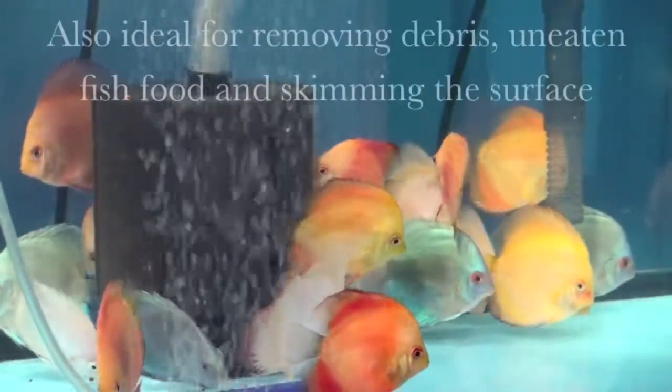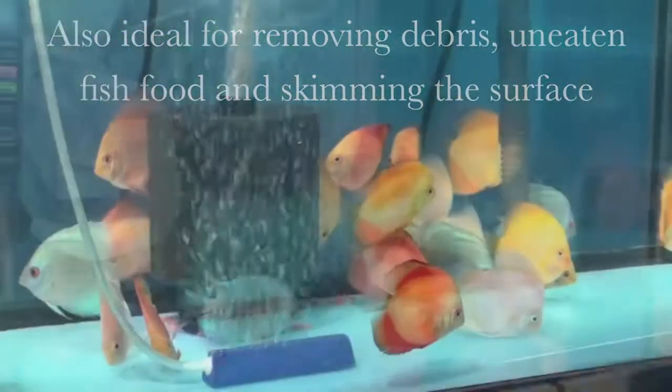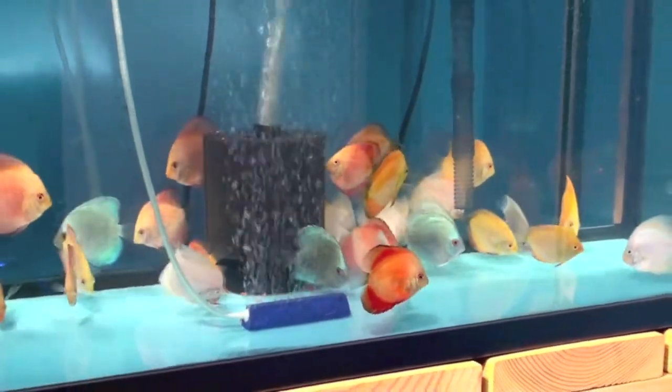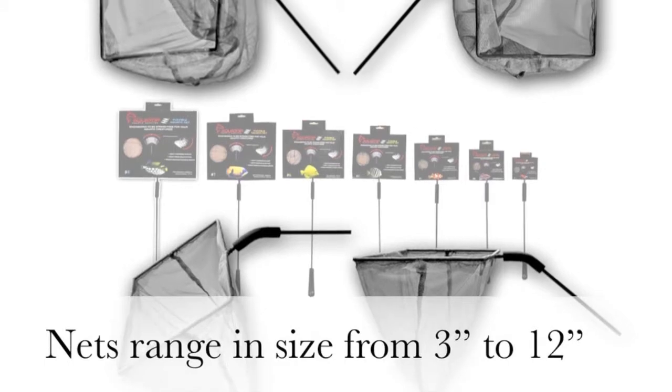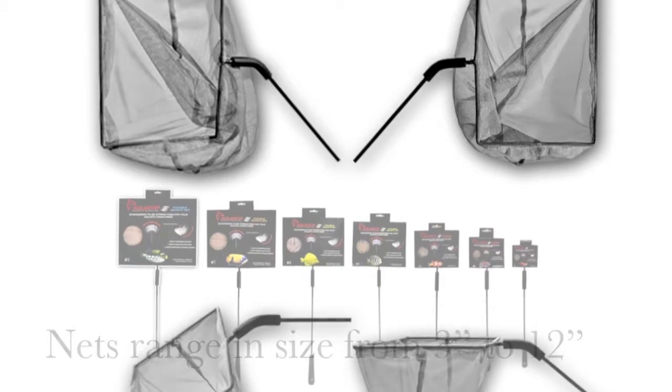Aquatop's flexible aquatic nets are also ideal for removing debris, uneaten fish food, and for skimming the surface of your tank. Nets range in size from 3 inches to 12 inches, so there's an Aquatop fishnet to fit any aquarium setup.